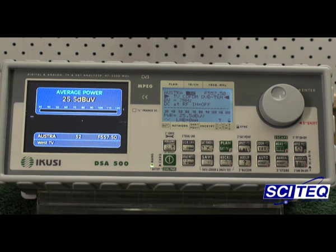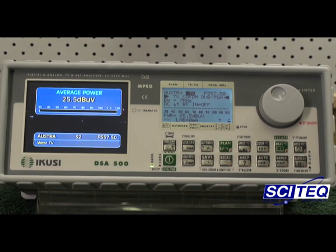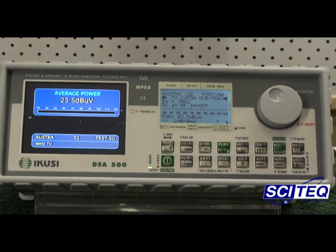Hi, welcome to Scitec's Tech Talk table. Today I'd like to show you one of the modules that we're currently selling here at Scitec, and it's the Acuzzi brand TGT100. What we're going to do is take this signal — this very weak signal on channel 32 — and its frequency is 557.50 MHz. It's a COFDM signal, and we're going to take this unwatchable signal and place it into the TGT100 module.